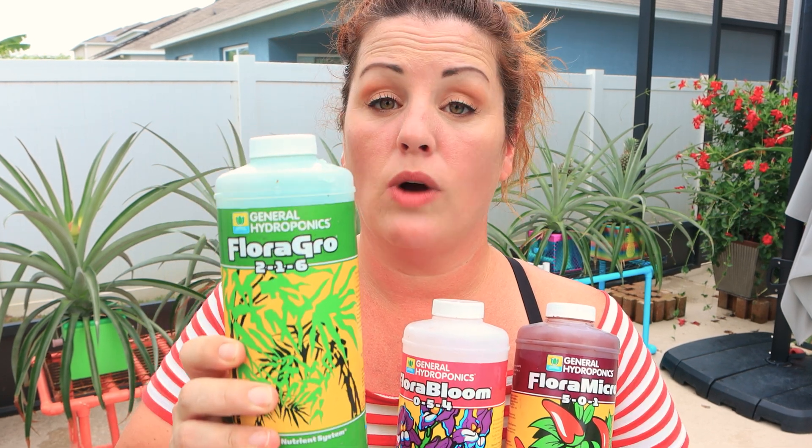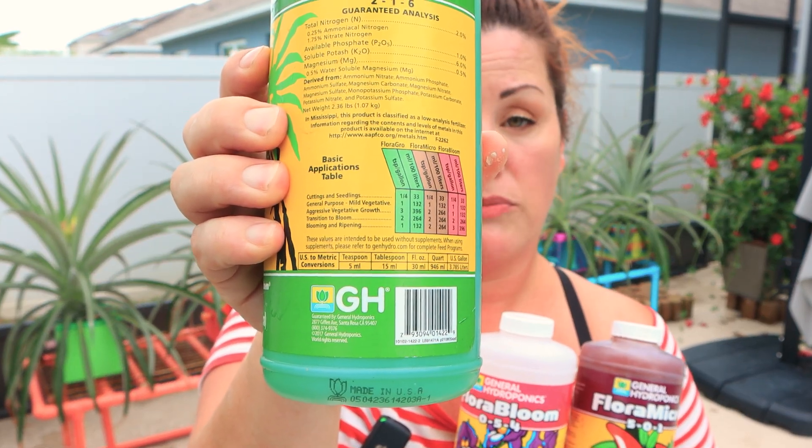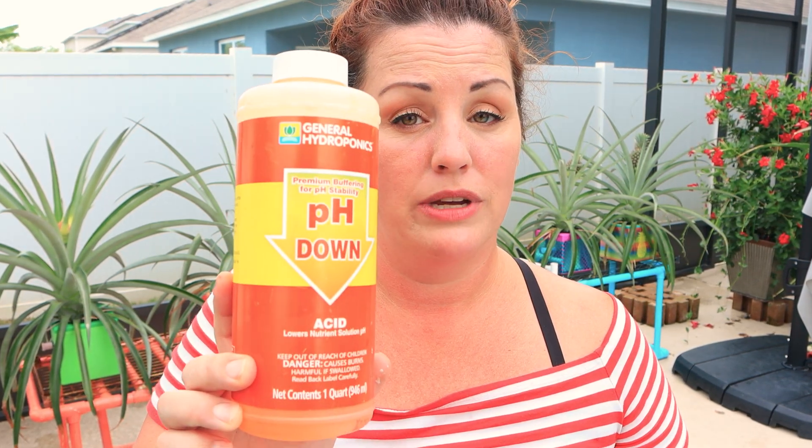I'll also be using General Hydroponics three-part nutrient solution and I'm going to be following the recipe for flowering. Since my pineapples are growing their flowers — their pineapples — that's the recipe I'm following. And in order to make all of those nutrients available to them, I need to unlock that pH. In order to do that, I need pH down. I know that my water at home runs about 7 to 8, so I need to bring that pH down with some pH down.